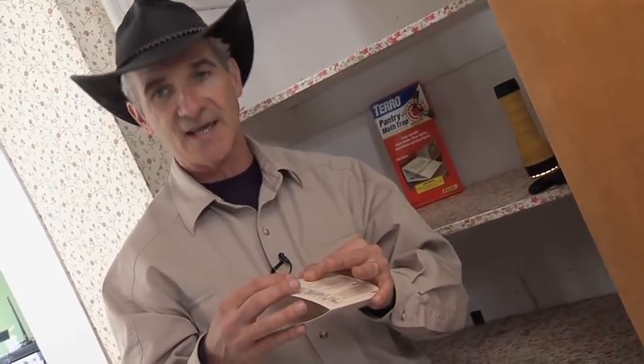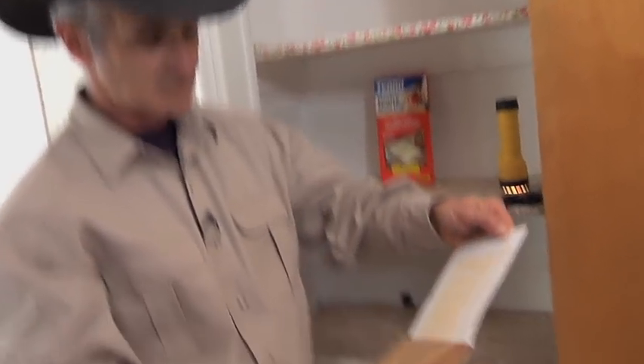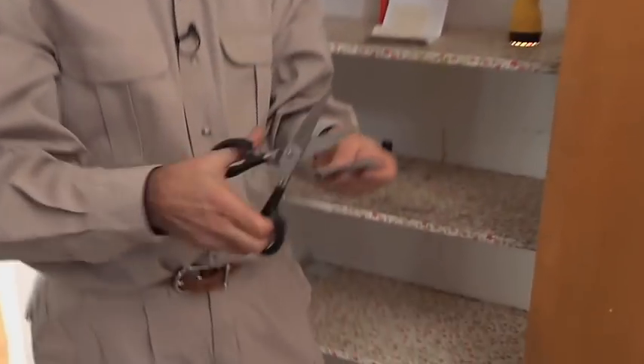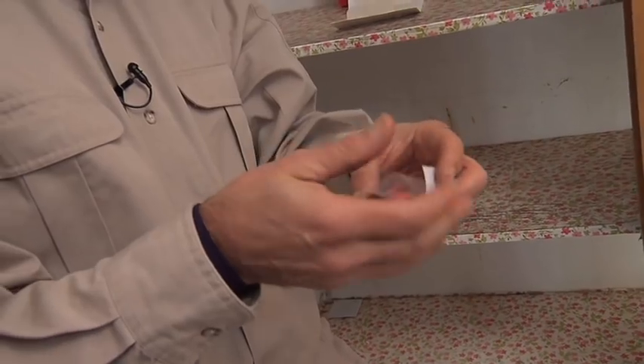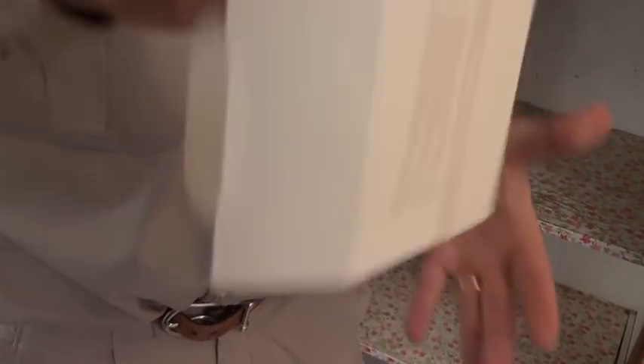I'm going to use this pantry moth trap to monitor what is going on in case we miss something while we're cleaning things out. The nice thing about doing a pantry moth job is you don't really need insecticides, but you do need a pantry moth trap. This is not just a sticky trap, because pantry moths are unique in what they need. Sex is a big part of what they need, so we're going to give every little male that pops out as a pantry moth adult a little pantry moth sex pheromone. When he flies over, he's going to get trapped in this glue.